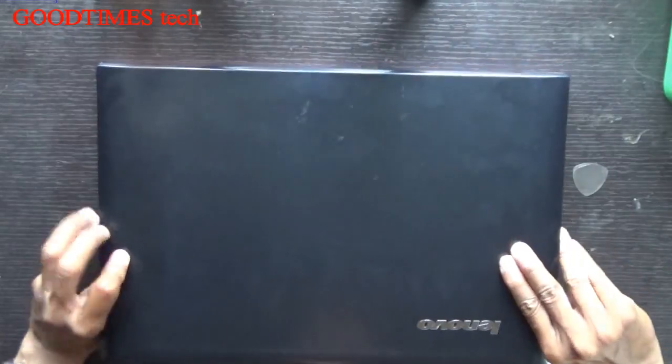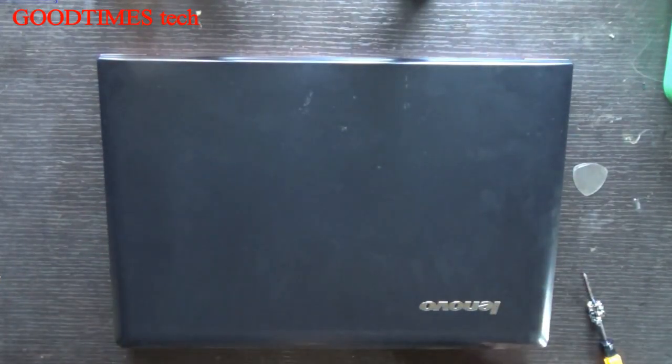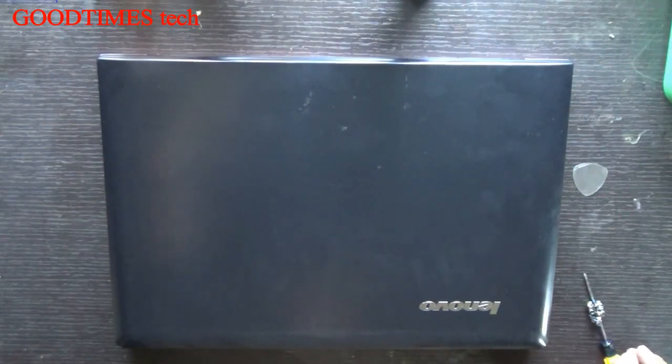We are done. After installing your new hard disk, it is ready for installing the OS. Thank you for watching everyone. Have a good time.